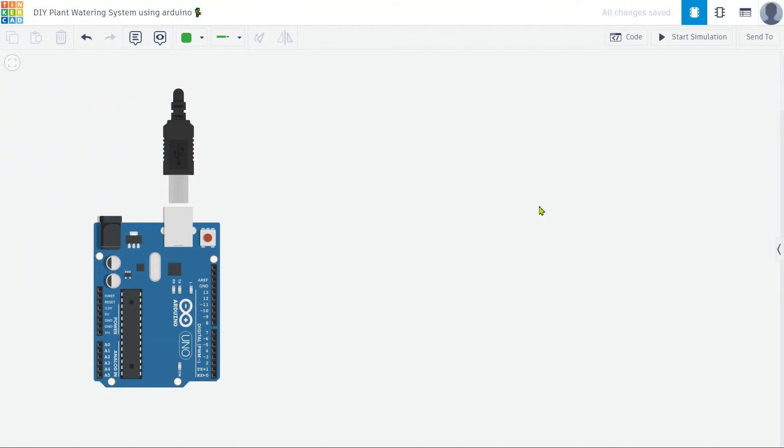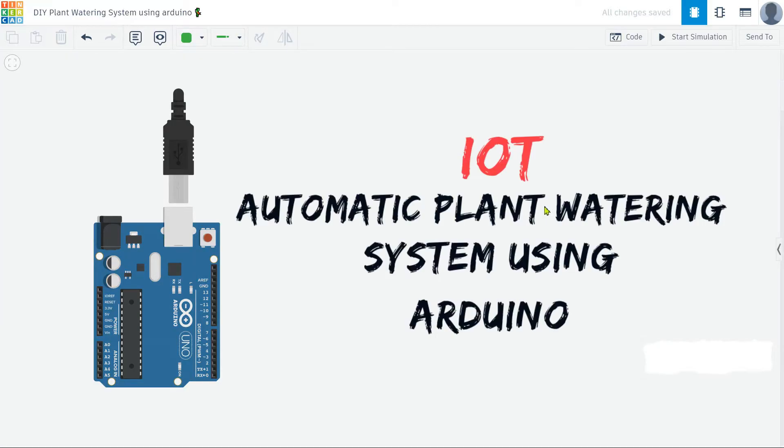Welcome to my channel. Today, I am excited to share with you a fun and practical project: an automatic plant watering system using Arduino. This project is perfect for anyone who wants to ensure their plants are always properly watered, even when they are not around.